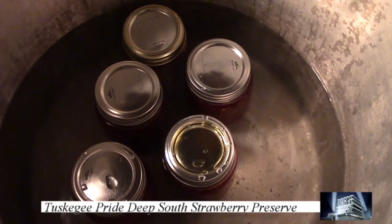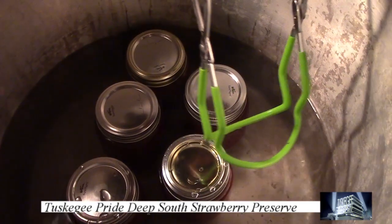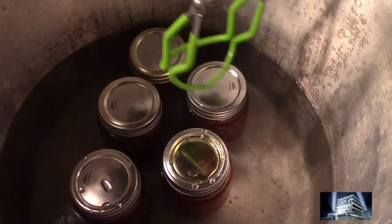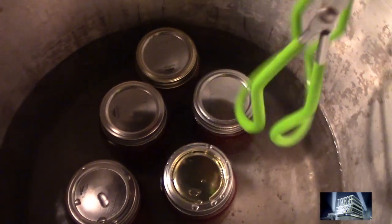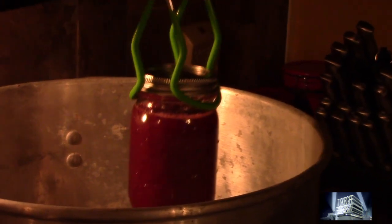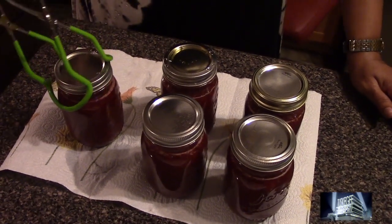After you place the filled mason jars carefully in 120-degree water — your final process — make sure you wait for the top to pop up, and make sure the water doesn't cover the top of your mason jar. This is the final step of the canning preserve. I hope this information was helpful. Next we will be making Tuskegee Pride Deep South Black Seedless Grape Preserve. Remember to subscribe and leave your comments below.